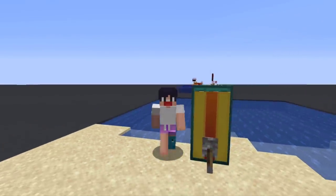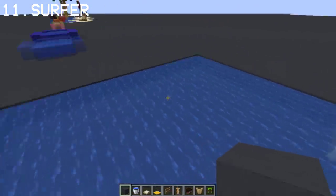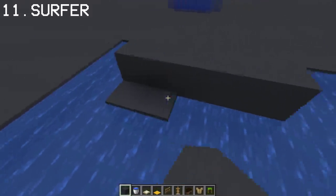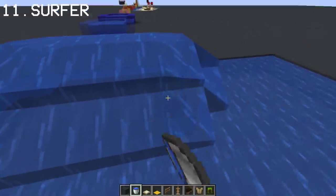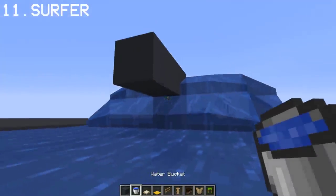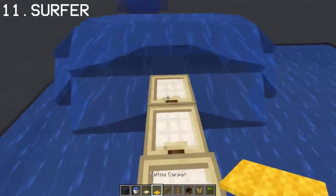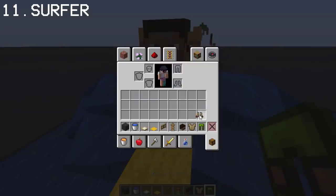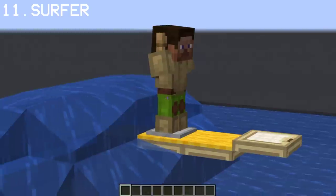Now I'm going to show you my favorite build in this video — a surfer. To make this surfer, you have to be in the water or the ocean. The water is flat so we have to make a wave. Now that we have a small wave, we can do our surfer dude using a trapdoor and an armor stand. And that's our surfer — a pretty cool detail to add to your beach or summer decorations.